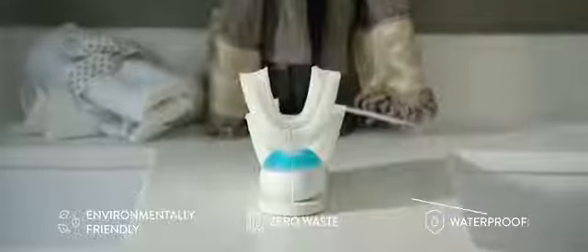The low voltage technology saves a lot of energy each time you brush your teeth. It uses the perfect amount of toothpaste automatically. And Armabrush is waterproof and works with braces and dental prosthesis.